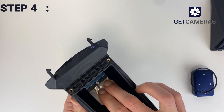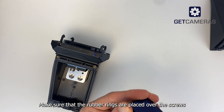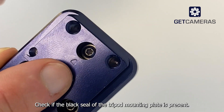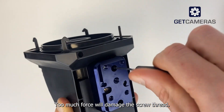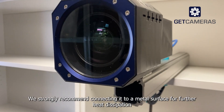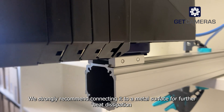Step four: mount the tripod mounting plate. Make sure that the rubber rings are placed over the screws. Check if the black seal of the tripod mounting plate is present. Mount the tripod mounting plate carefully — too much force will damage the screw thread. The tripod mounting plate is also a heat sink for the camera. We strongly recommend connecting it to a metal surface for further heat dissipation.